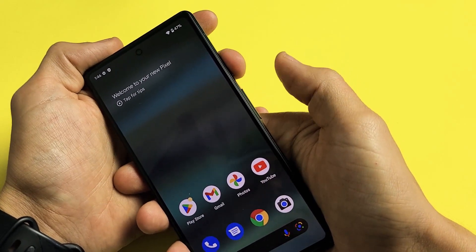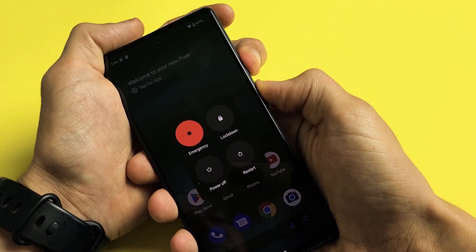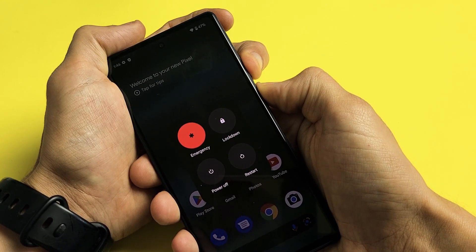So we'll do it together. Power button, volume up. Ready, set, go. Press and hold both buttons. Keep on holding. Don't worry about what's happening to my screen. Continue to hold the power button and volume up until we see that Google logo appear.